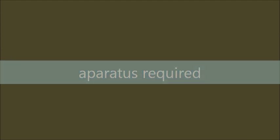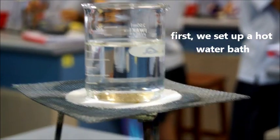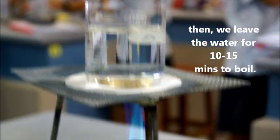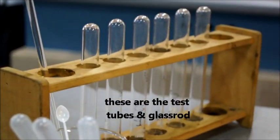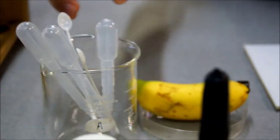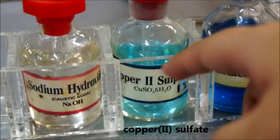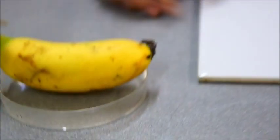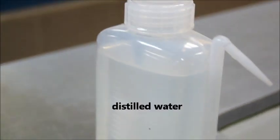Apparatus required. First, we set up a hot water bath. Then, we leave the water for 10-15 minutes to boil. These are the test tubes and glass rods. Benedict's Solution, Copper(II) Sulfate and Sodium Hydroxide, banana, white towel, pen knife, test tube holder, and distilled water.